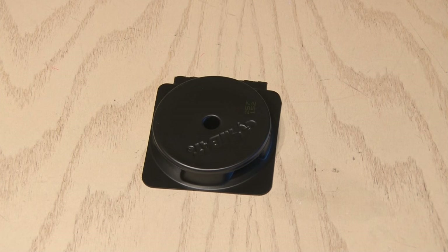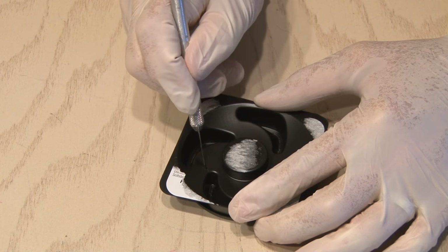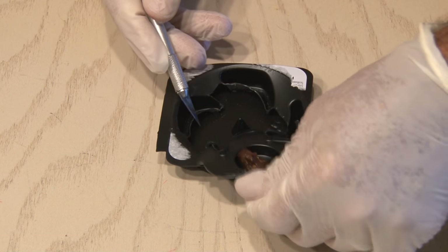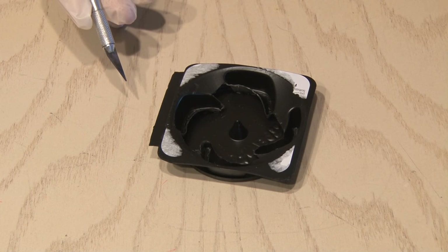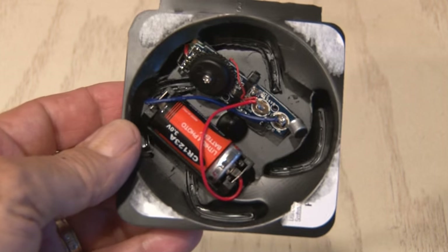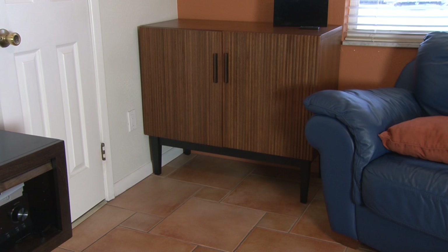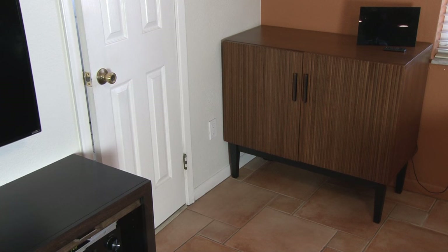Now I thought about what I could put the transmitter in that wouldn't be messed with. No one would ever touch a disgusting roach trap, so that's what I'm going to use. I was always curious to see what was inside of these anyway, so I peeled off the label and using an X-Acto knife, I cut away at the plastic. Inside is this brown goop that apparently attracts roaches and then kills them, so I'll toss that. Now we have the perfect housing for our transmitter, as it fits right inside. Then it's time to find a spot where you can spy on your roommate. No one's ever going to touch this roach hotel, and if you're good, no one will ever see it after you hide it.